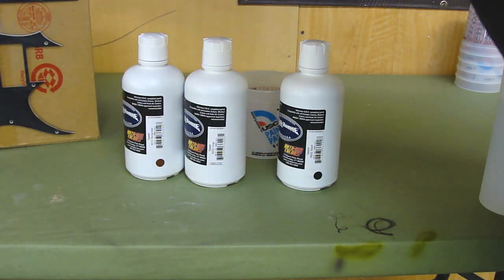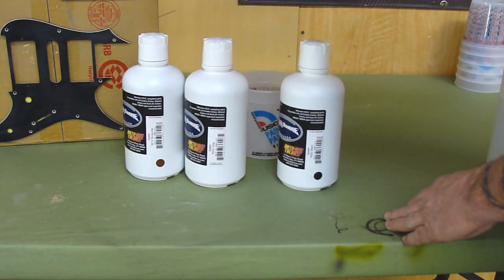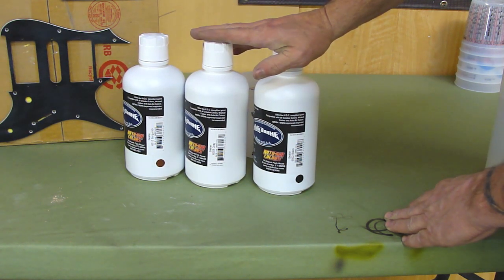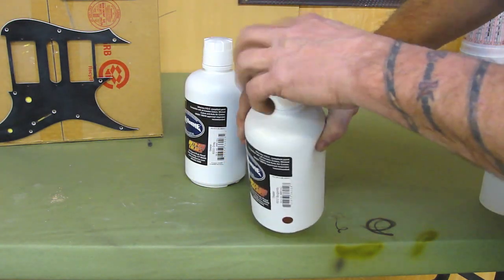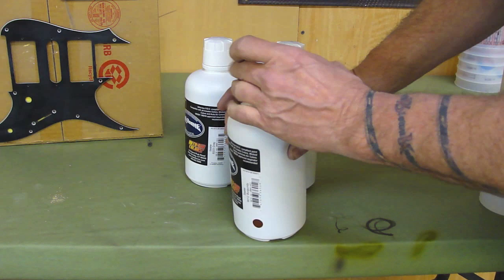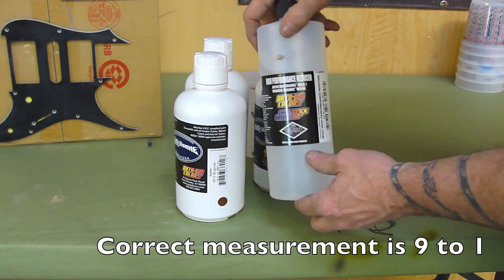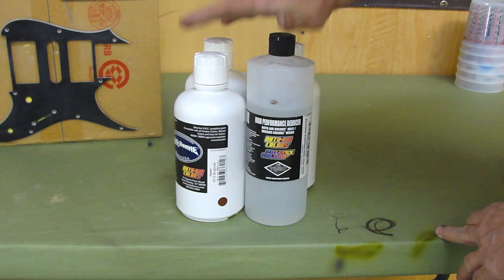I've sanded everything with 320. All the pieces are here — I taped them to a box, and the guitar is hanging behind me. I sanded with 320, went around with red scotch bright, wiped them down with wax and grease remover. Now I'm going to use Autoborn sealer. I'm taking some black, gray, and burgundy to make my own rust-looking color. It's mixed at nine parts sealer to one part reducer — we'll be using AW500 high performance reducer — and we're going to put two light-medium coats on.